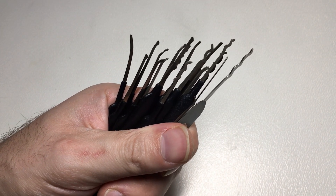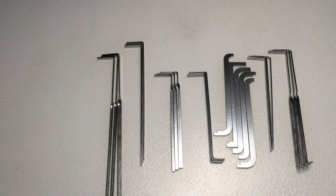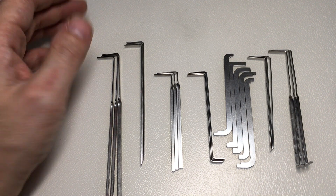Enough about the picks — let's have a look at the tension tools. You might have been impressed with the 21 picks that you get, and really I am impressed. But you get 22 tension tools in all sorts of varieties. Frankly, I just can't see what more you could want with your tension tools. There's always going to be a lock where you need a tension tool you don't have in your kit, but you're going to get into nearly every lock you can find, or at least tension them, with what you've got in here.